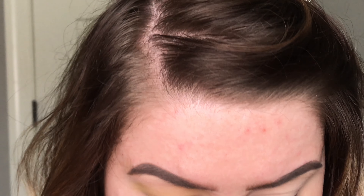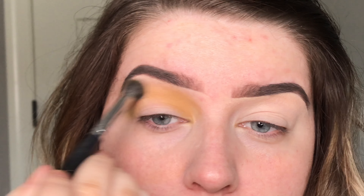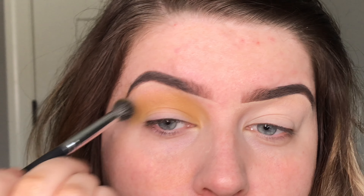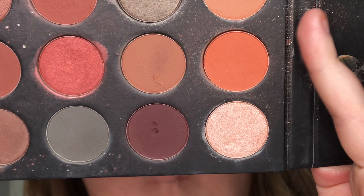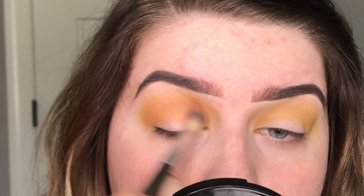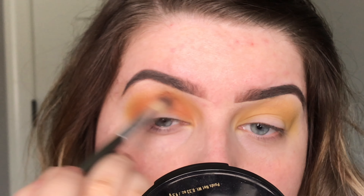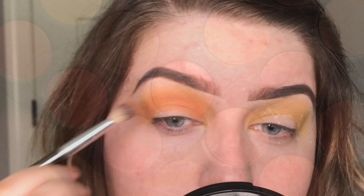I'm going to take the pinky rose — I think this is the earth tones palette — and take this mustard yellow shade. I'll use the Tarte Shape Tape as my base, blend it out, then go in with a big fluffy brush right in the crease as my transition shade. You don't have to be too precise with this; it can be super messy.